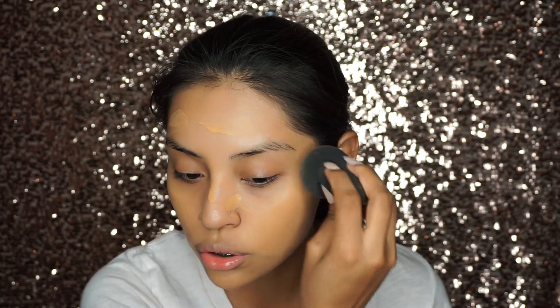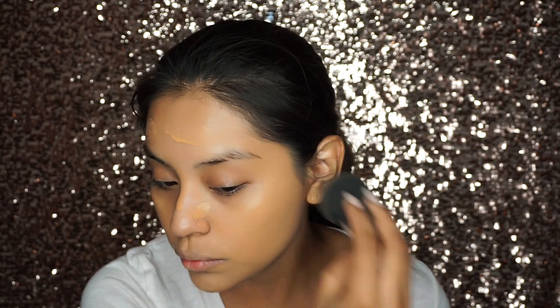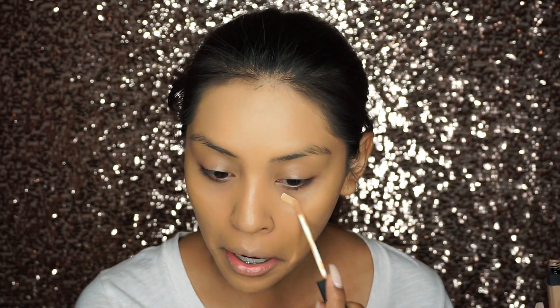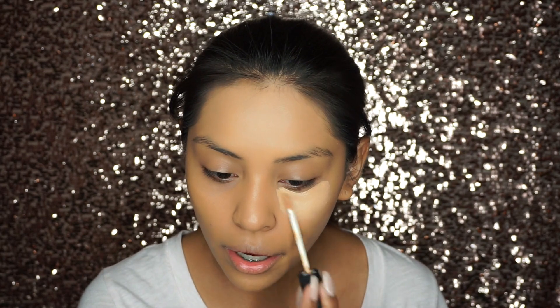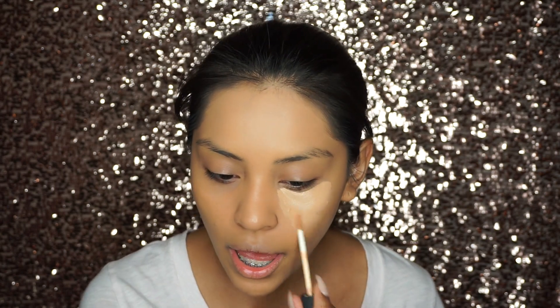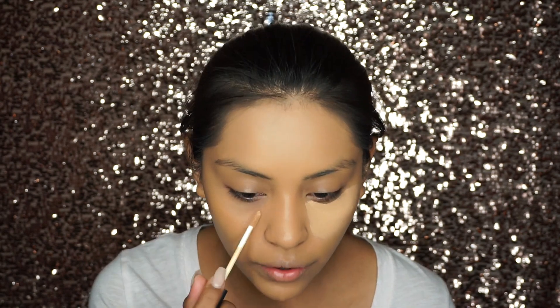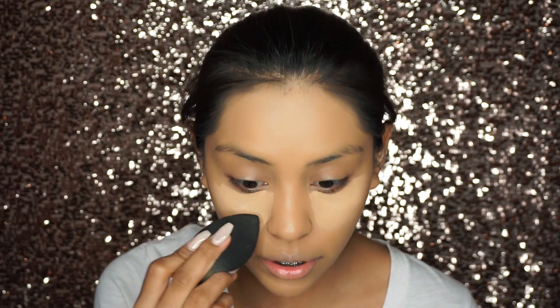The Glow Setter is so good for this, especially if you have dry skin — it will honestly be your best friend. Now that we're done with foundation, we're going to apply our concealer. I'm using the NARS Radiant Cream Concealer in Ginger. I'm going to be concealing my under-eye area. If you've watched my videos for a long time, you know I like concealing first and then highlighting with a much lighter concealer — it's just my favorite way to do it. Now I'm blending.